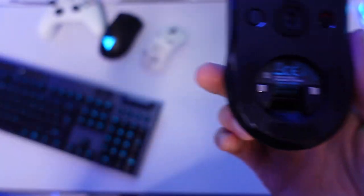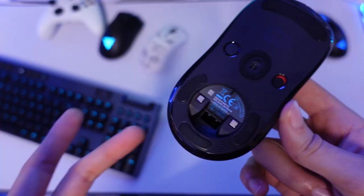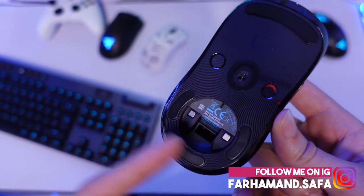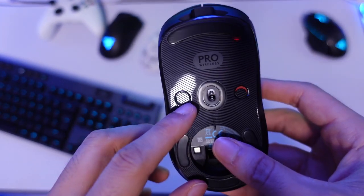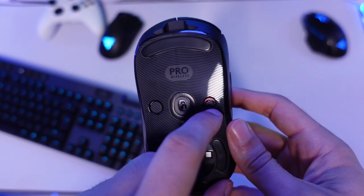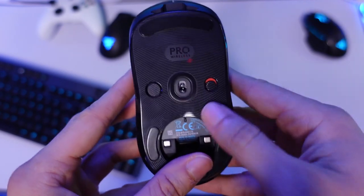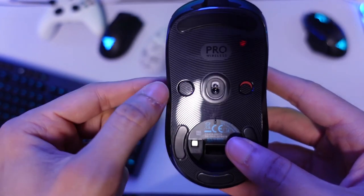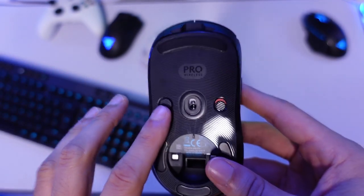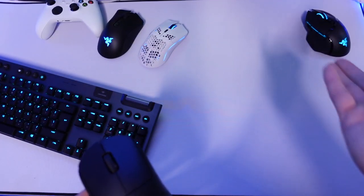I'd still prefer the virgin PTFE feet used on Razer mice, but these are good as well. On the underside you can house the dongle — just slot it in and cover it. If you have the Power Play attachment, it can be used here to charge the mouse while using it. There's also a power on/off button and a DPI adjusting button here.